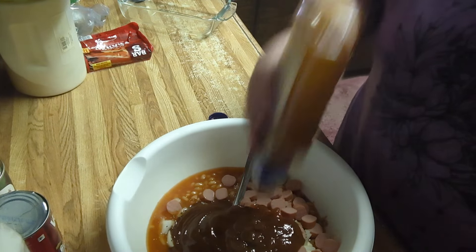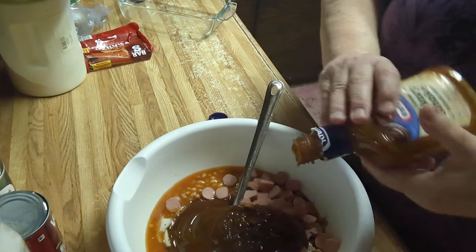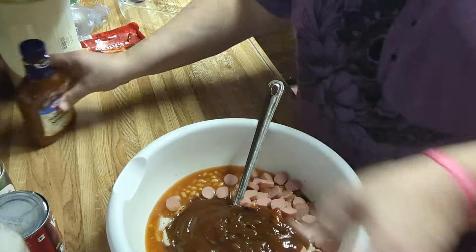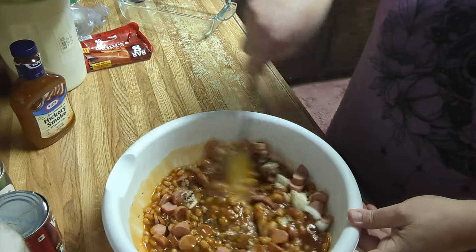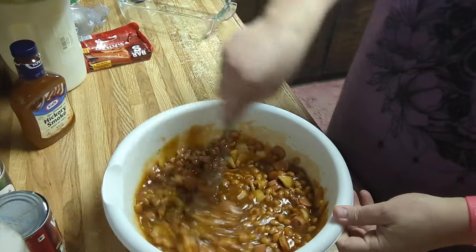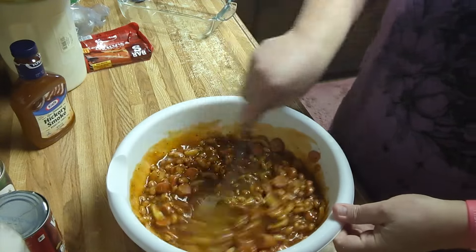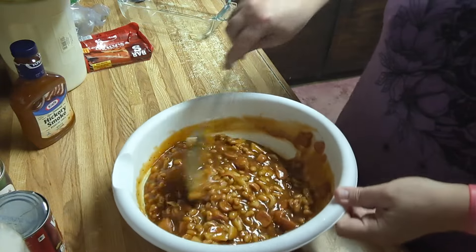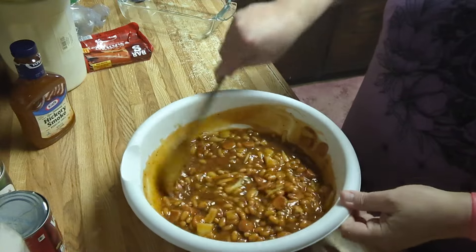This is just any barbecue sauce will do. He likes the hickory smoked barbecue, so that's the one I'm using. Now we'll stir this and incorporate everything good, and then I will taste it to make sure it tastes good. I've lightly sprayed my little baking dish over here — no need to heavily spray it. You want to lightly spray it to help you clean it though.